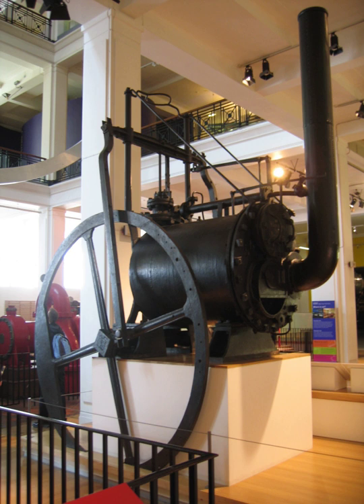Trevithick's first high-pressure engines from 1801 onwards, including his locomotives, used the return connecting rod layout in both horizontal and vertical arrangements. The cylinders were embedded within the boiler to avoid heat loss, and the short boiler also formed the frame of the engine. This made the return connecting rod a natural layout, with the crankshaft at the opposite end of the boiler from the crosshead. The paired connecting rods were relatively simple components, and they allowed the crankshaft to use two simple overhung cranks on the ends of the shaft rather than a complex forged crankshaft with an internal crank, which was a valuable simplification.